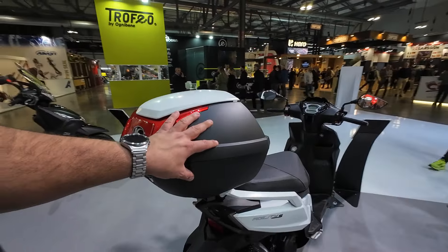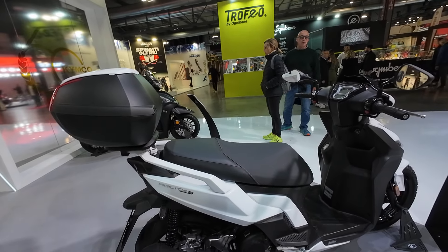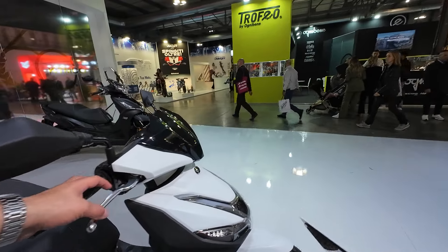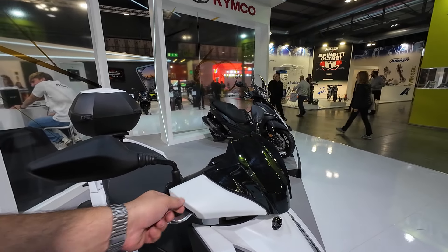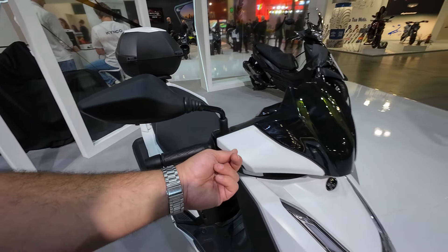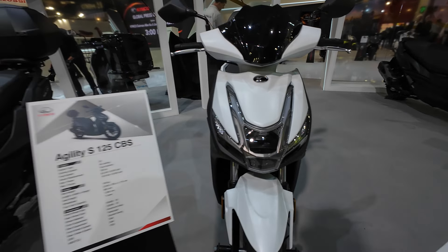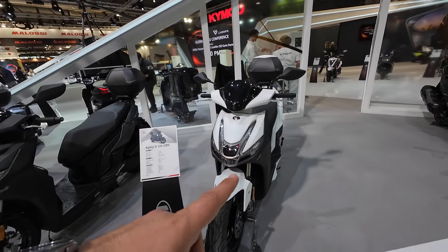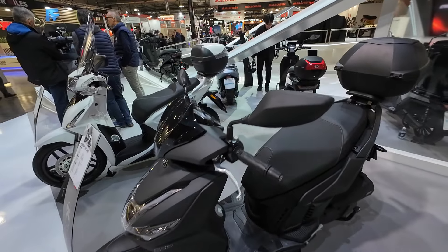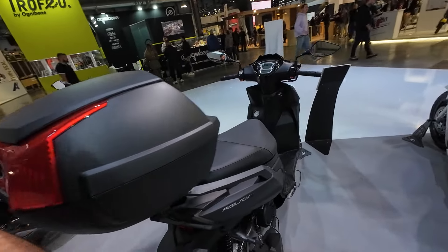You do get a top case included — KYMCO's own proprietary top case; I don't recognize the design from any other manufacturer. You get front and rear disc brakes — no ABS on this one, it's a CBS (combined braking system) version. It looks nice, it feels nice, well finished and well put together. Everything feels quality — the plastics feel thick and solid. It has LED lights up front with daytime running lights and LED turn signal indicators. And if you want ABS, you can get it in the ABS version, which has nothing different apart from the ABS on the brakes.